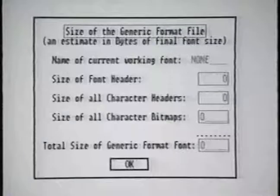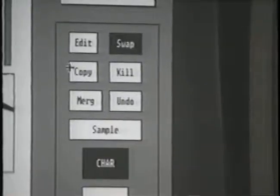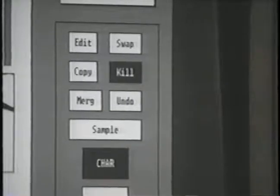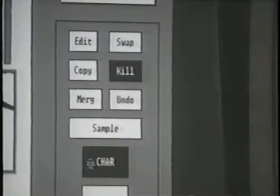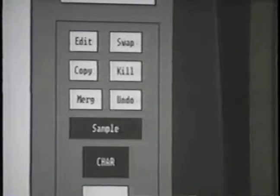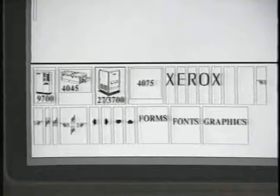The character mode option allows the editing of fonts, the swapping and copying of character positions, kill — which is the deletion of characters — the merging of different fonts together, undoing of characters, and prior to printing, the selecting of the sample option. The sample option provides a sample pad so that you can see how the characters will look in arrangements.